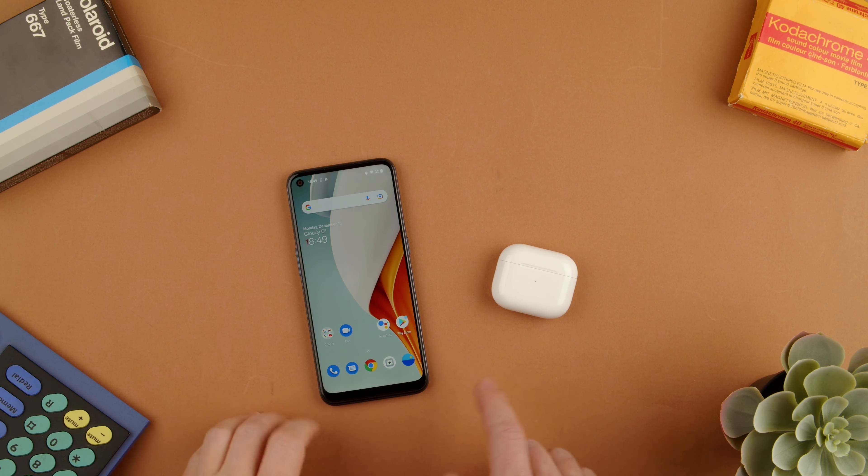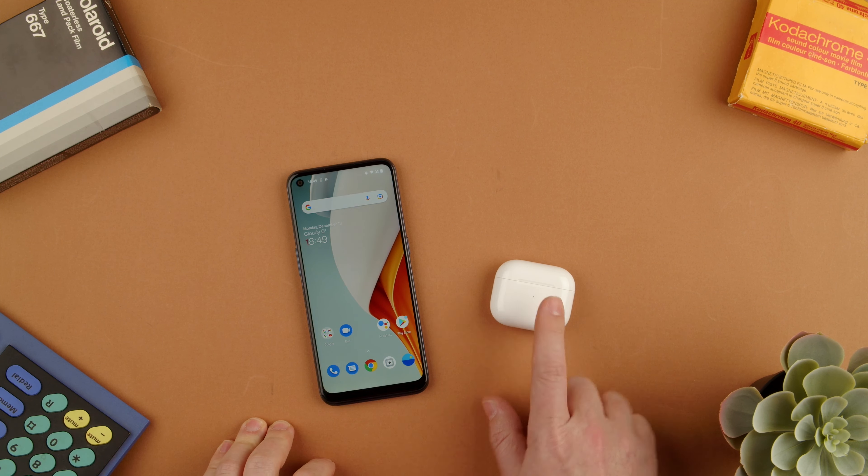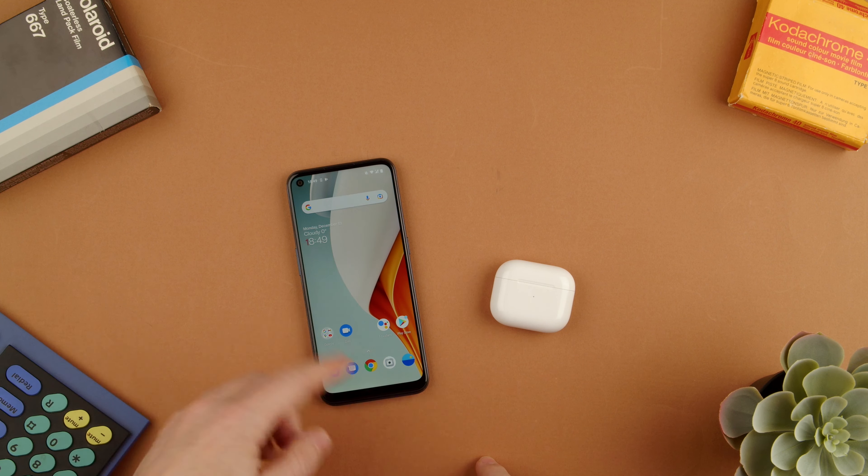Welcome back to TechRums. Today we're going to show you how to pair the Apple AirPods 3 to an Android device, a phone in this case.